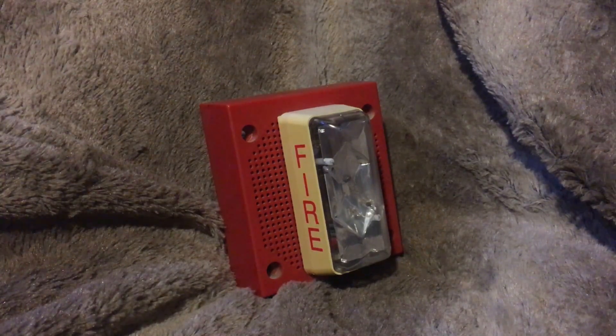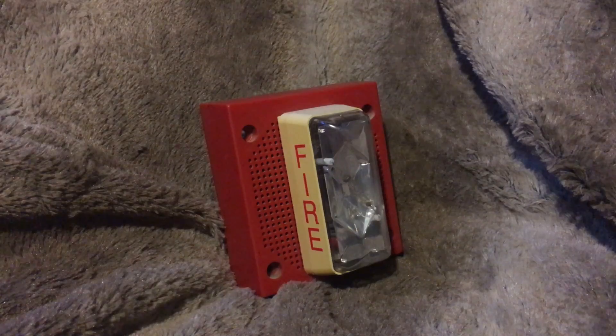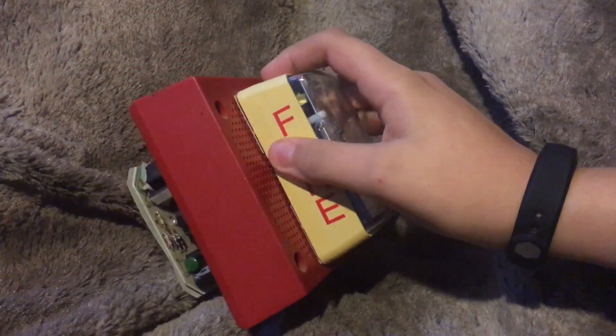Let's take a moment of silence for the mailman that had to walk through this foot of snow. So as you can see, this has the same strobe as all the Integrities and the Integrity strobe-onlys.